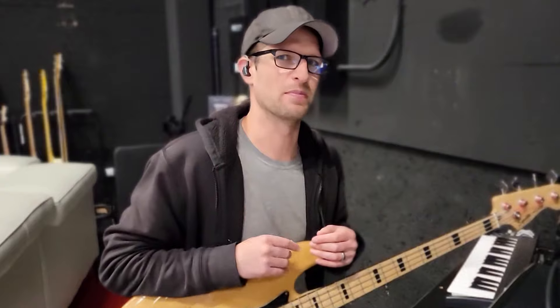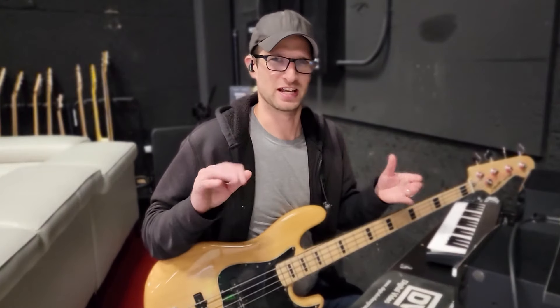What's up everybody, we're back. In the last video I showed you a bunch of free guitar amp sims, and now we have to show the bass guitar some love. So in this video I'm going to show you some of my favorite free bass amp sims. I think about my guitar and bass tones a lot differently.